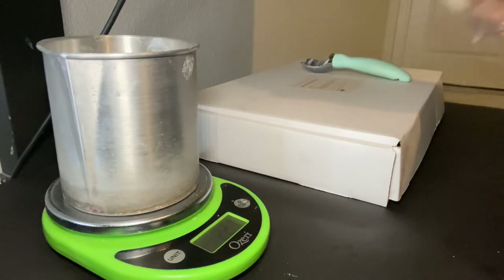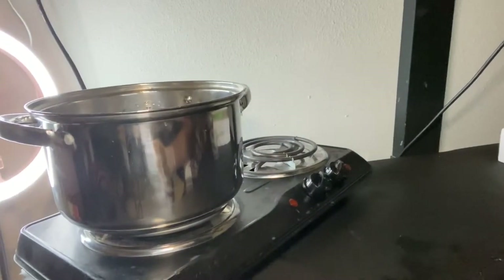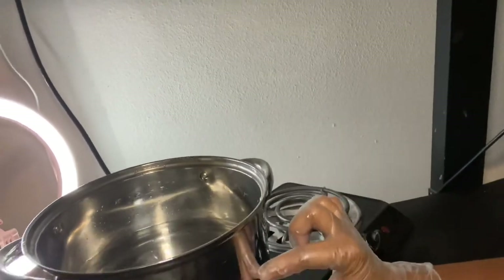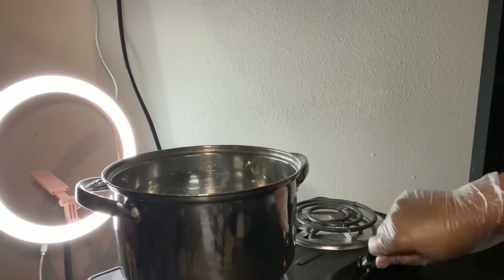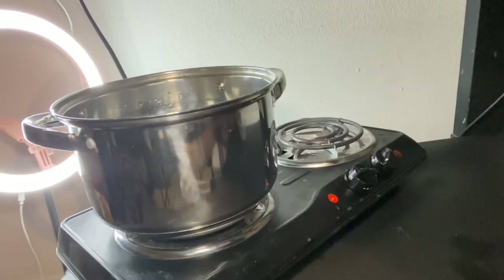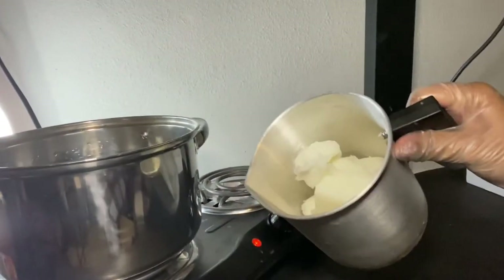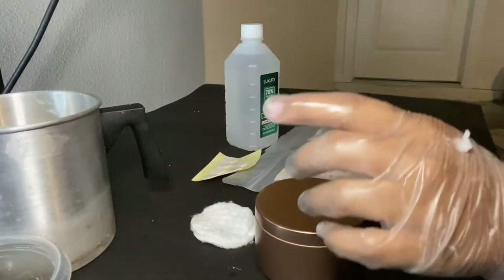We'll close that up and set the wax aside. Next we need to put water in our pot — I already did that — and turn the burner on at about 3.5. We'll let it heat up and once it starts boiling we'll add our wax inside and do the double boiler method.